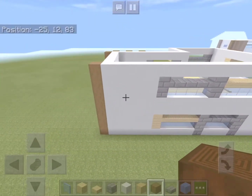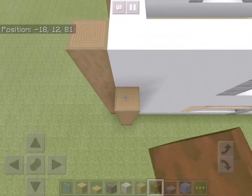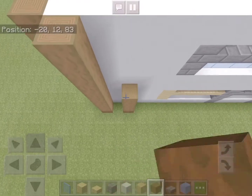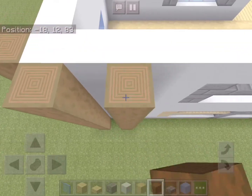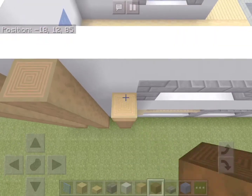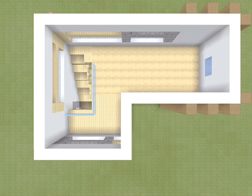Now let's go over to this side of the house — I almost forgot about this. We'll add three more columns of stripped spruce wood. On top we will add a roof made of just white concrete.